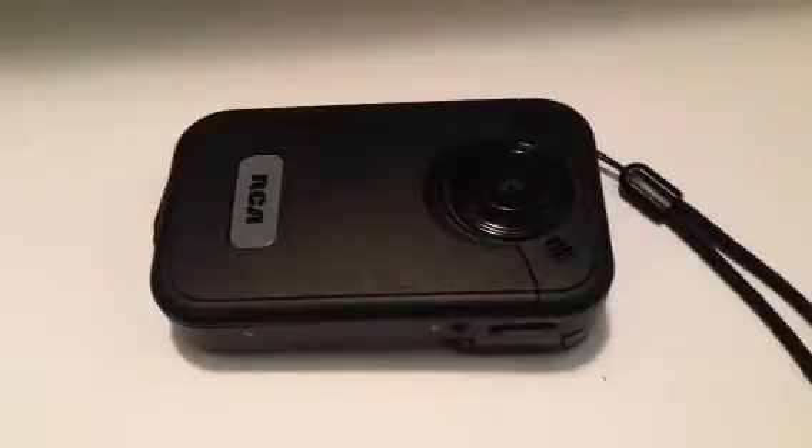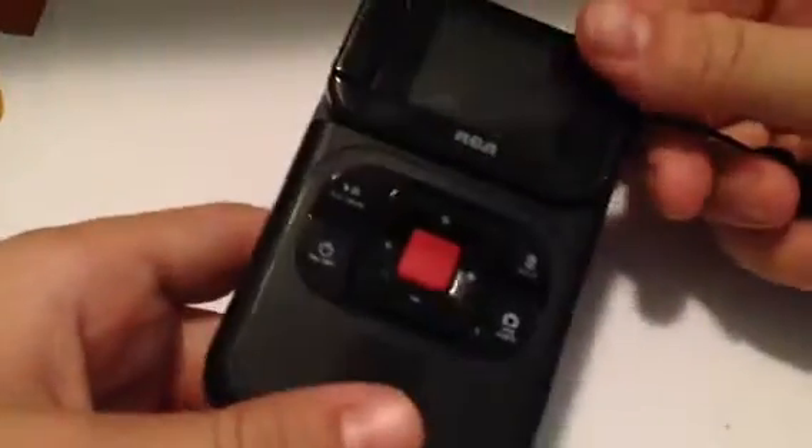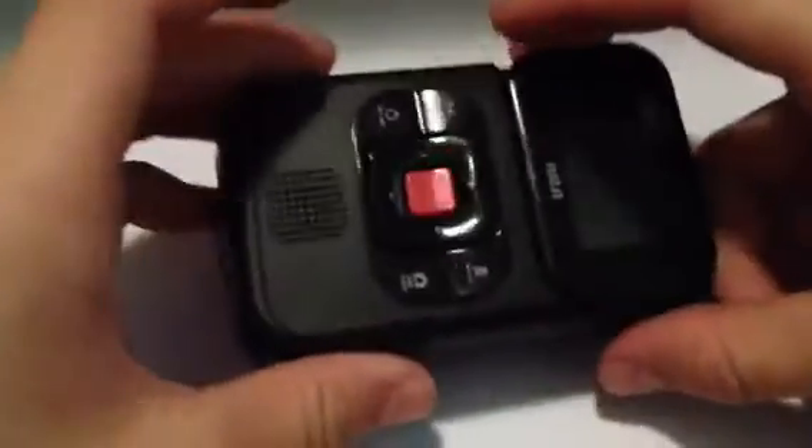Hello everyone! Today I'm doing a video on my old camera. This is my old camera — it was an RCA camcorder. And now I'm using my phone right here as a video camera because it's got 1080p recording, and it's just a lot better.